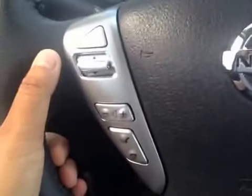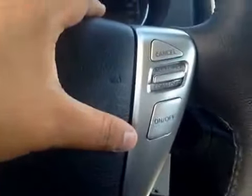Here's your dash. On the steering wheel we have your stereo sound system controls as well as your dash controls and your Bluetooth. You also have your cruise control over here.